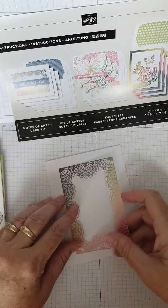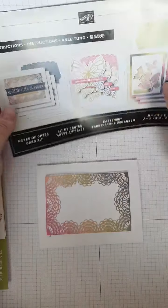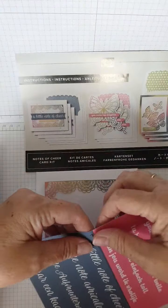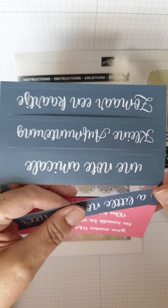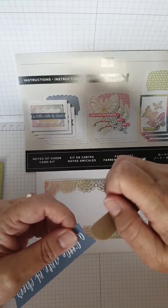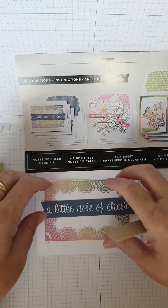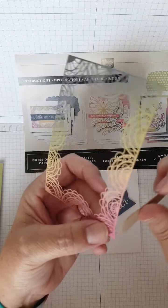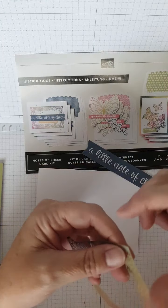I'm choosing to do this design - the instructions have it rotated this way. I need two sentiments: one of the little yellow ones and one of the blue ones. Let me pop the blue one out carefully. They do have little pips on them - a tip I've been told is that you can get a nail file and just sand the pips off. There's a little bit of fluff on that one too - we just use the nail file to defluff it. Good job I've got my trusty nail file!